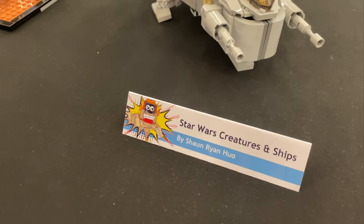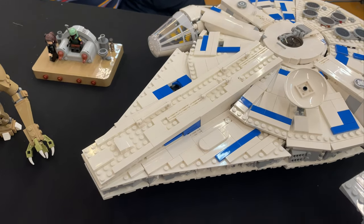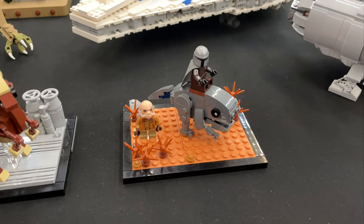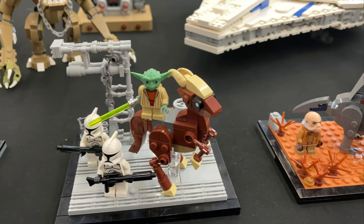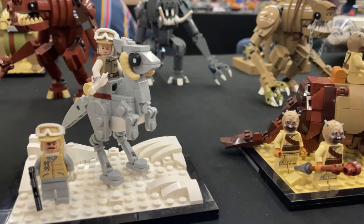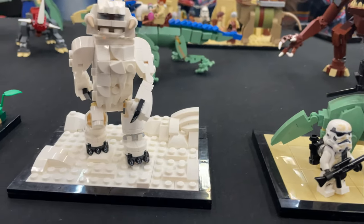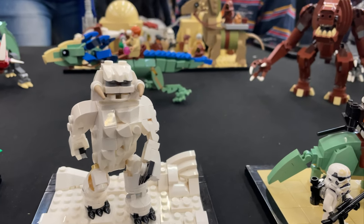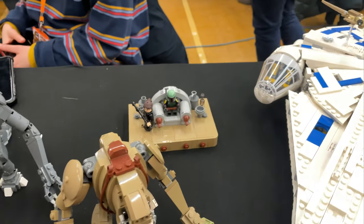On to Sean's Star Wars creatures and ships — some of these are really cool. The Razor Crest looks very nice. We've got the Solo Falcon which looks sweet — the white and blue is my favourite version of the Falcon. On to some of the creatures: we've got the Ugnaught with Mando. There's a 2003 Clone Wars creature which I love, that's really sick. We've got a Bantha, the Tauntaun on Hoth — very nice — and a Dewback with Sand Troopers. It's brick-built but it actually looks sick; I really like that.